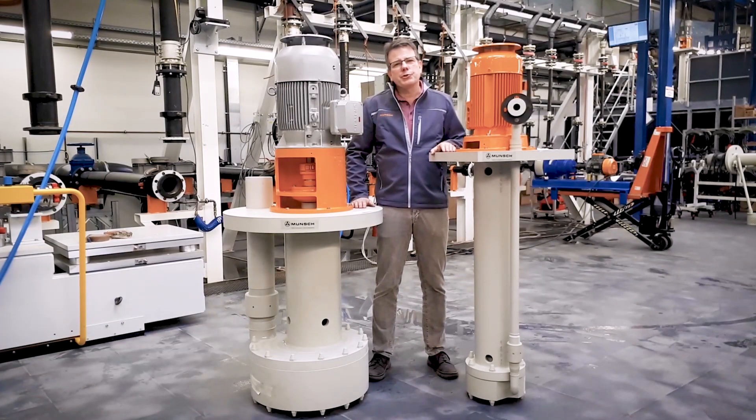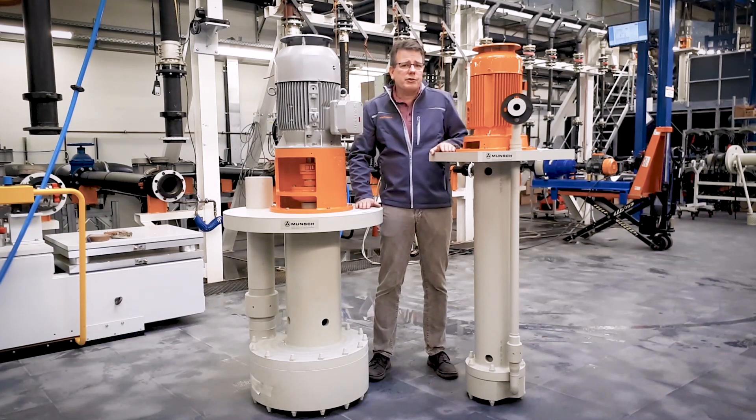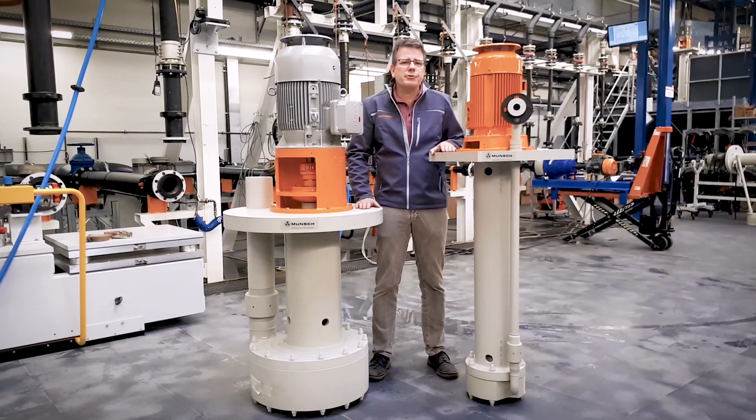Munch is not only producing horizontal standardized pumps but also vertical pumps like these. They are used in tank farms or to handle chemical waste waters in pits.